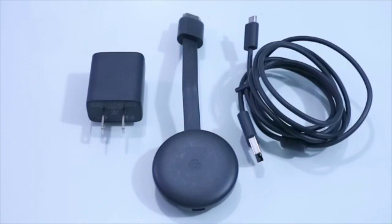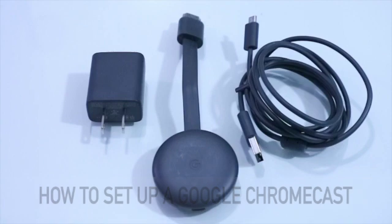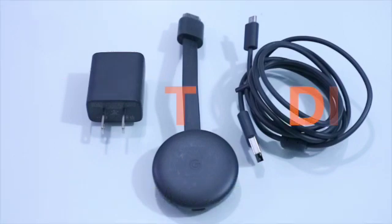So, ituturo ko ngayon sa inyo paano mag-setup ng Google Chromecast. So, let's do the DIY.